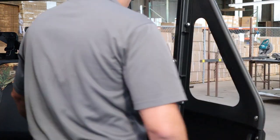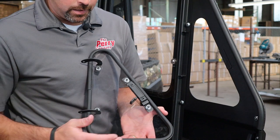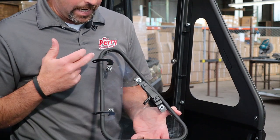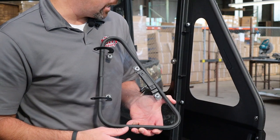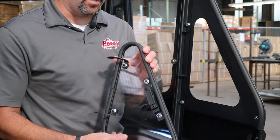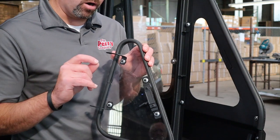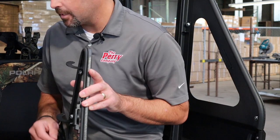Now let's talk about this vent window. Obviously we have our edge trim, the upper hinge, lower hinge, and the latch. There's going to be a very specific way that you do the hardware on this, and we'll walk through that here in just a second.